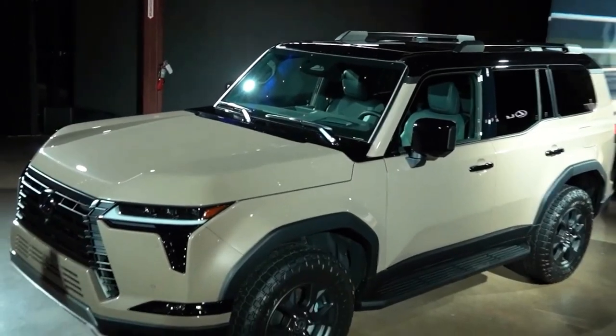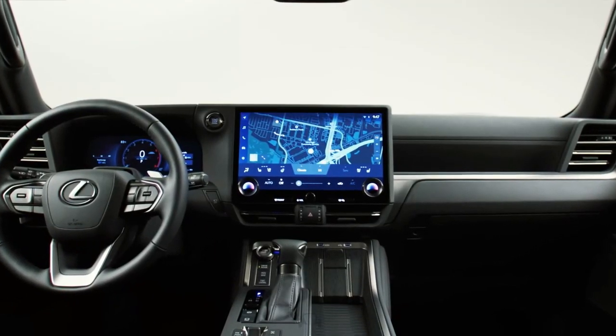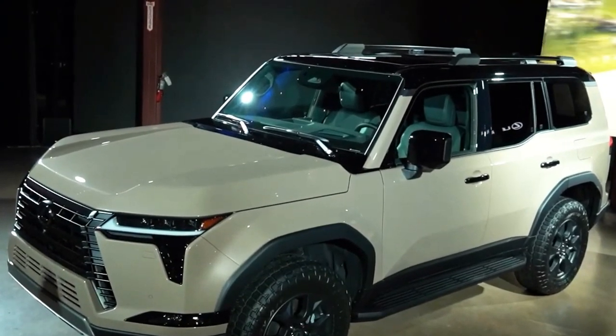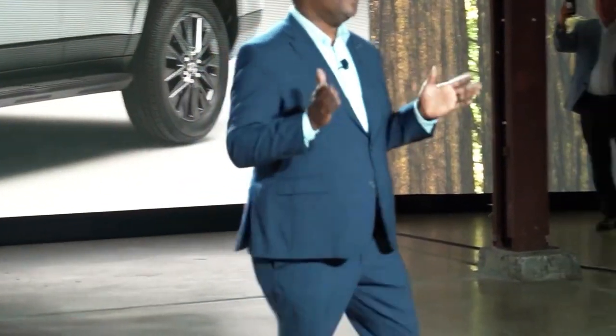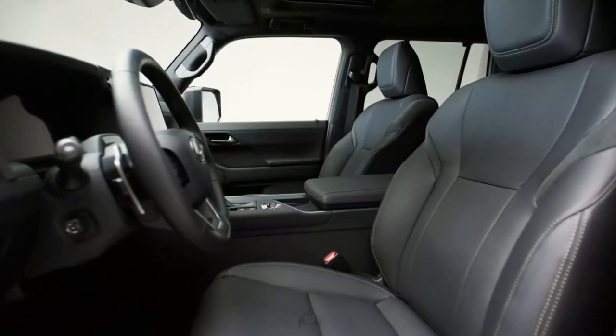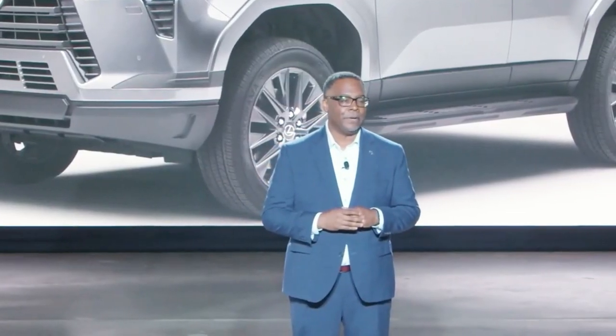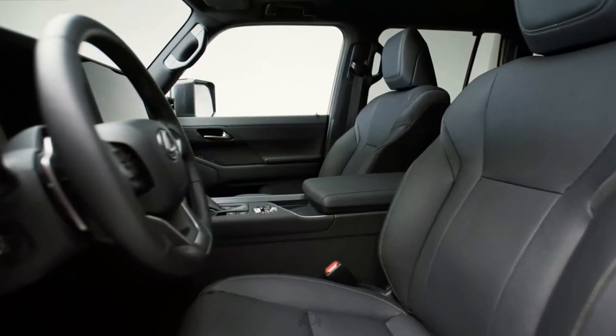As for a Toyota version of the new GX, Toyota has not confirmed anything yet. The GX is a twin of the smaller, cheaper Toyota Land Cruiser Prado sold in other markets. Reportedly, the Prado — which may be known as the J250 Land Cruiser — will come to the US as the new Land Cruiser, which could be why the new 4Runner appears to be delayed.